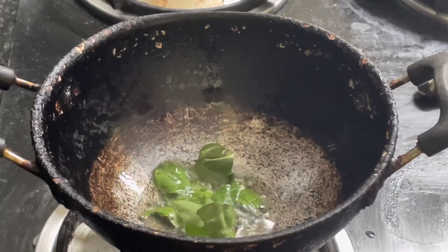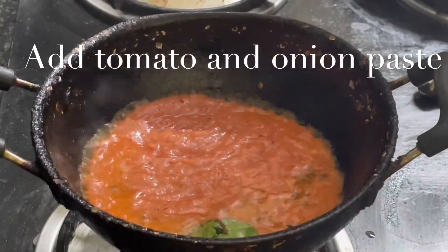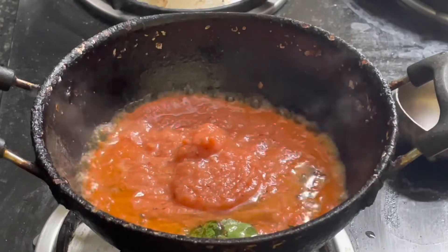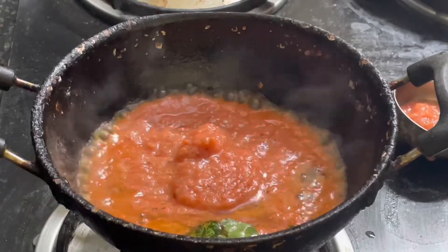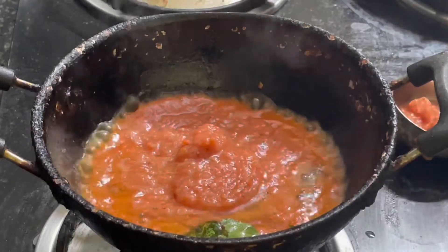Now we have to paste this. We'll paste it in here. Let's put it in the mixer.